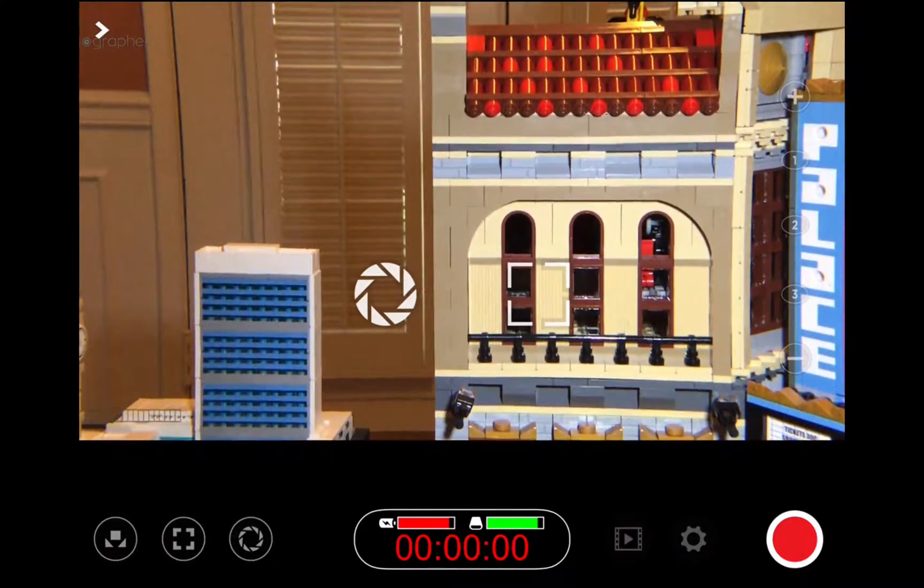And there we go. The image looks great. And of course, if you want it to be a little further back, you could just move your tripod or your rig backwards.